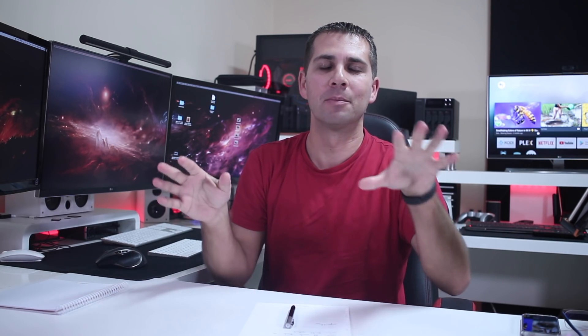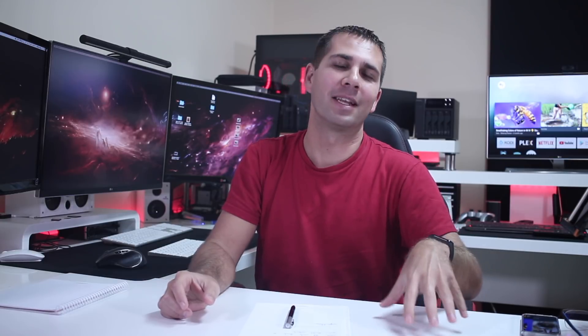Hey guys, welcome back to another video. Today we have a different topic, as you saw in the title. I did install last week a solar hot water panel system, or solar thermal collector — I'm not really sure which is the most accurate term, but these were the two that I found online.